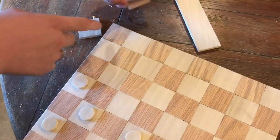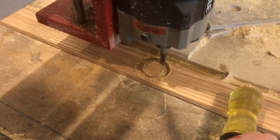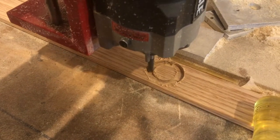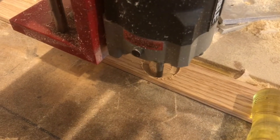The poplar is one color and the oak is the other. To make the checkers we're going to use a program called Easel and get it all set up on the milling machine. You can see as it mills it leaves little tick marks so the checker stays in the piece of wood.